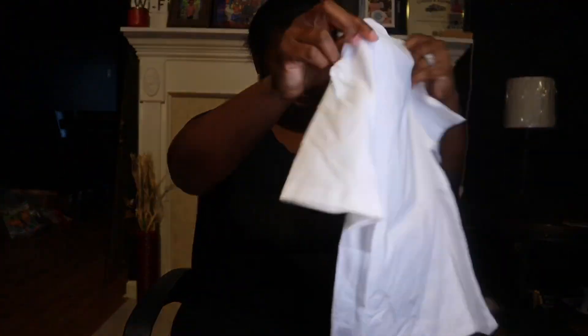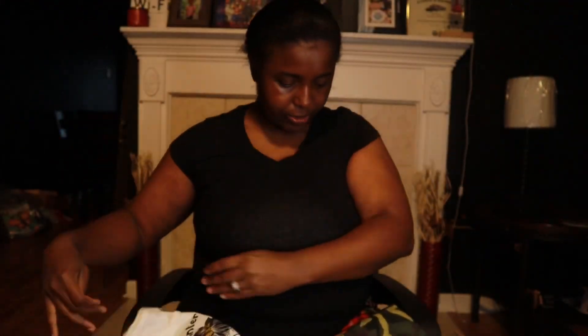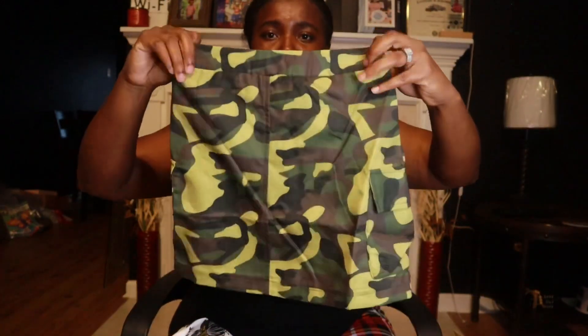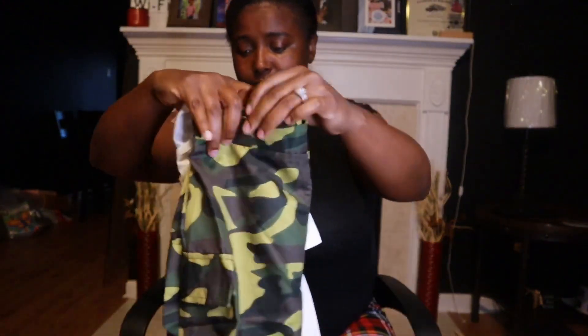The first outfit I got her is this little shirt right here — it says 'Interesting Kid Life.' And then I got her this skirt right here. If y'all don't know about Grace, she loves skirts. It's just a little skirt to go with this shirt. That's cute, yeah.